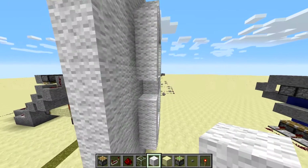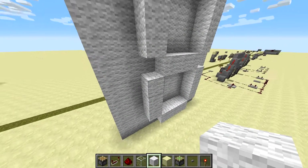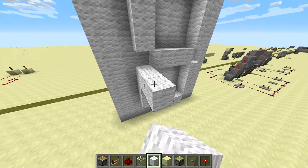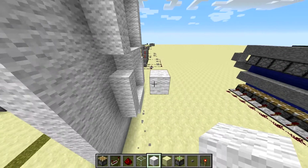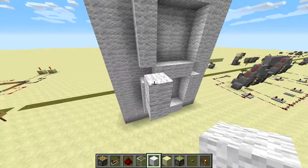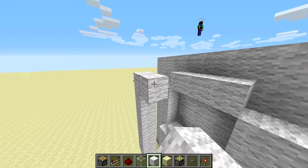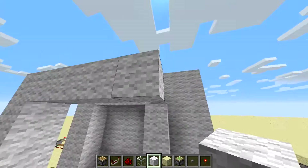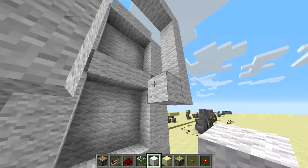What I just did there with the blocks where I put them on the back — you want to do that again, but with a gap in the middle, like this. You want to go all the way around and do that again, because then we've got something to place the pistons off, which are going to actually push all the blocks.